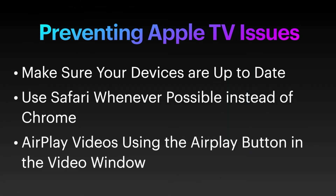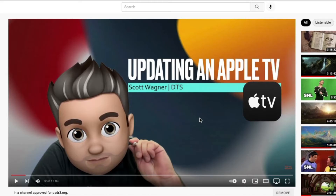Another suggestion is to always try to use Safari whenever possible instead of Chrome. Apple makes AirPlay, they make the devices, and they make Safari, so by default they typically make sure all three of those things work really well together. Chrome, since it's a third-party tool made by Google, is kind of out of that loop, and there have been known issues with Google Chrome and AirPlay not playing nice together.